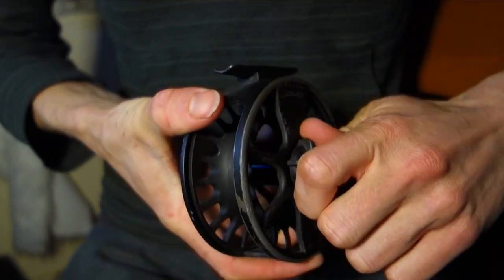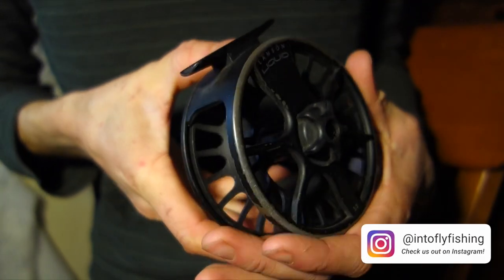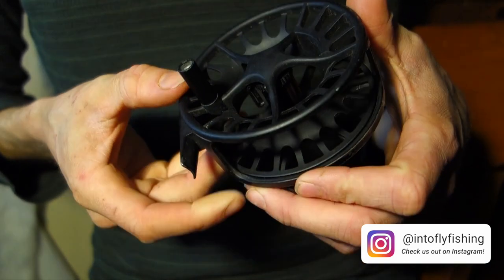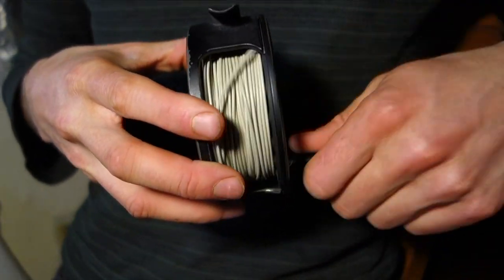The Liquid is a die-cast and then machined aluminum reel. Many die-cast reels are on the less expensive side and usually a little bit heavier. The fact that they've machined it afterwards has taken off some of the weight, so this is a little lighter than a lot of die-cast reels would be. It kind of pushes the envelope of what you can do with a die-cast fly reel, while still remaining very affordable, which is one of the benefits of a cast fly reel.